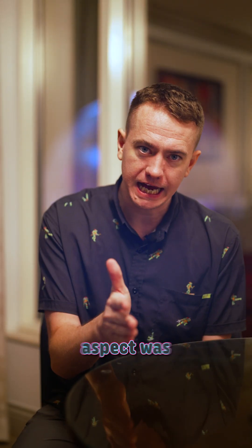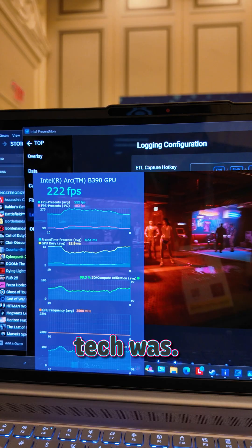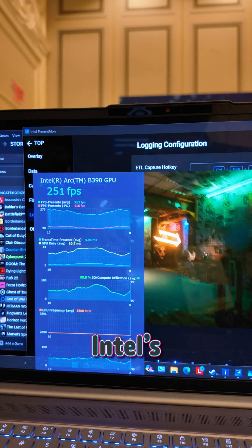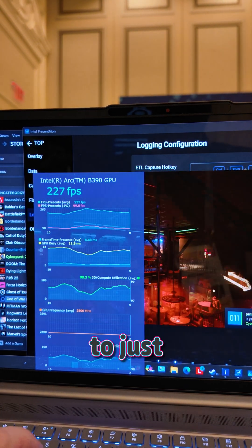But the most surprising aspect was how fluid their multi-frame generation tech was. Normally that leads to some pretty big latency hiccups and inconsistencies, but with Intel's implementation, it was so imperceptibly smooth compared to just regular rendering.